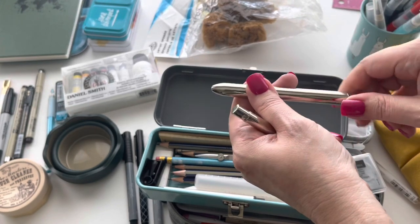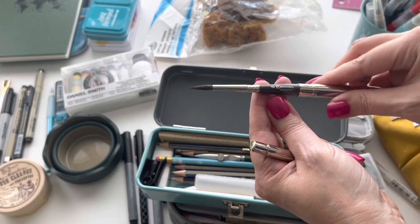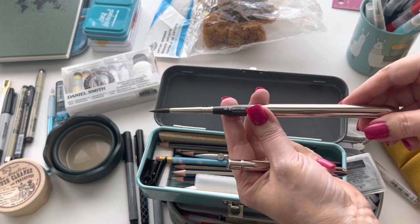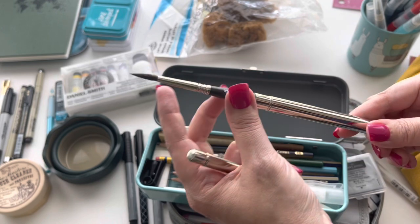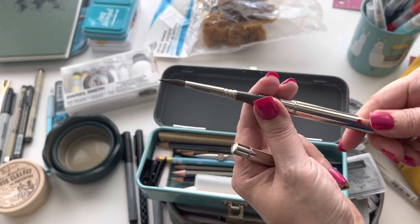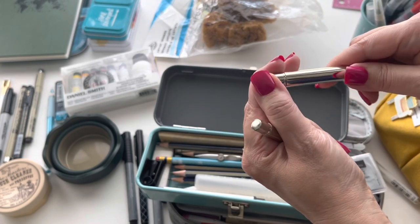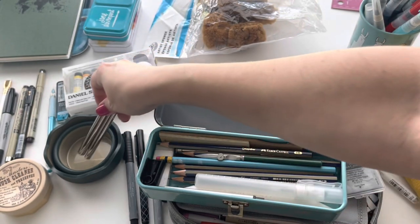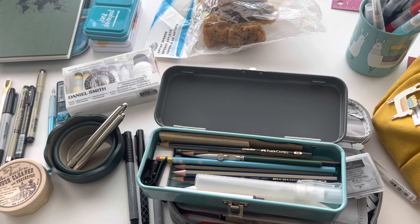This one is the Escoda Versatile, number 6. I love this one - it has a perfect belly and also a perfect tip, so it's a great travel brush. Since I have actual water brushes, I'm also going to try to pack this water container by Faber-Castell.